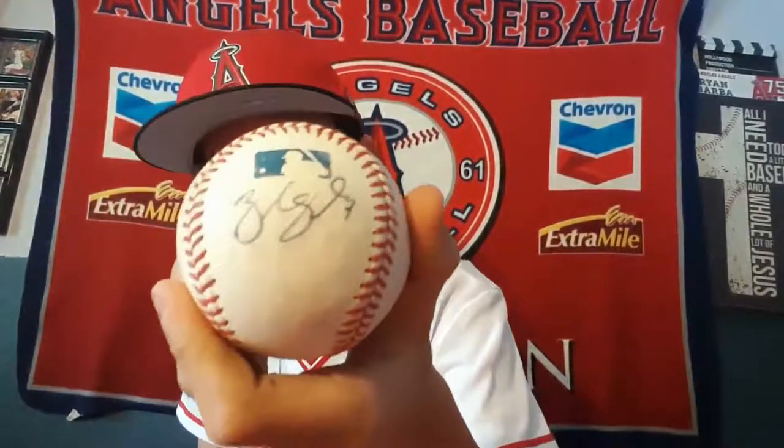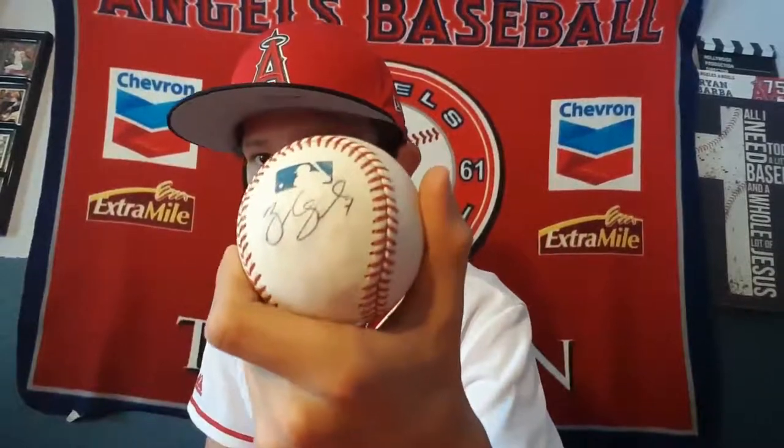Next I got the new Angels third baseman — well, actually shortstop and second base, but they're having him play third base. It's Zach Cozart. There's a little smudge sadly, but it's in ballpoint right under the MLB logo, so that's pretty good.